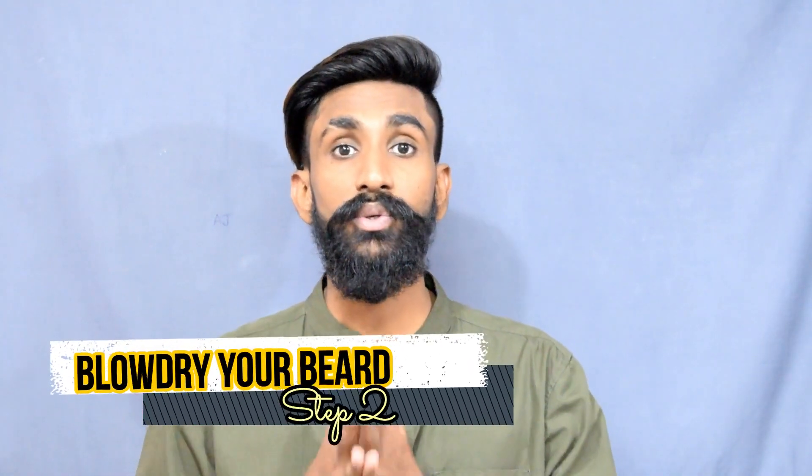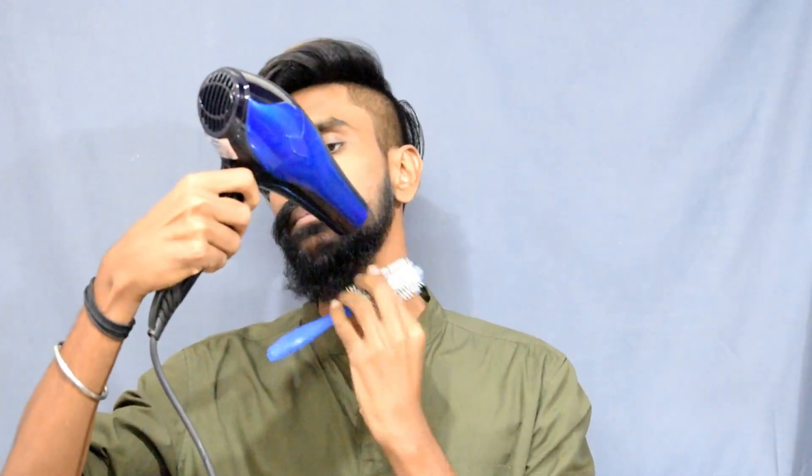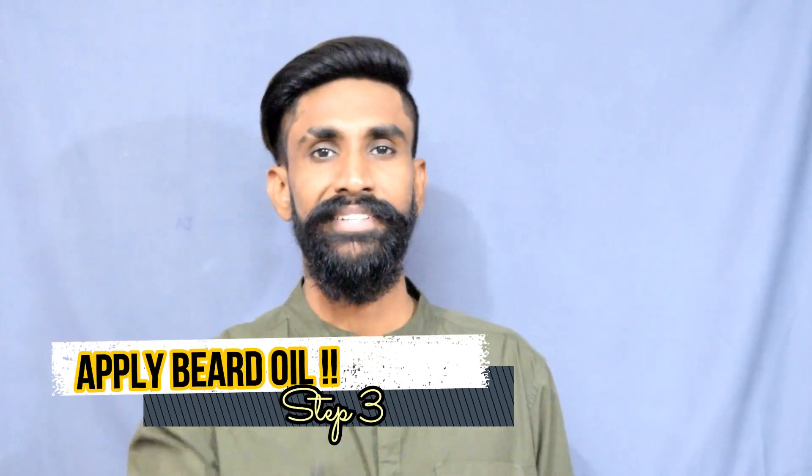Step number two: blow dry your beard in a downward direction. Step number three: apply a beard oil.